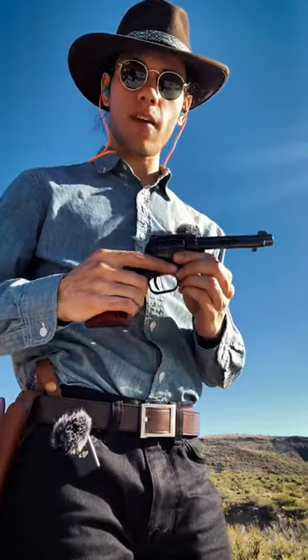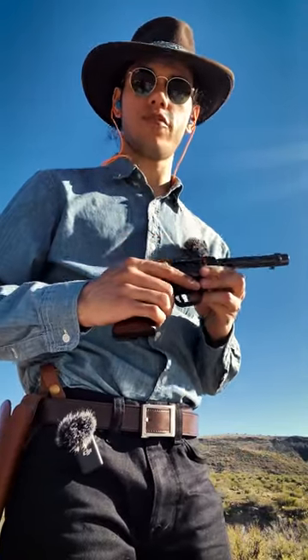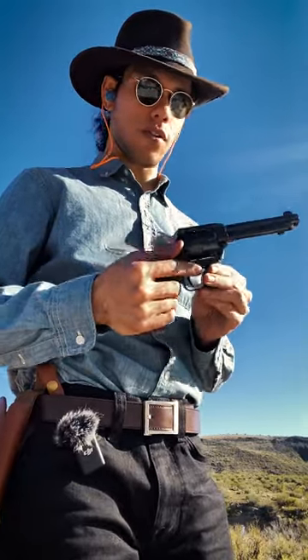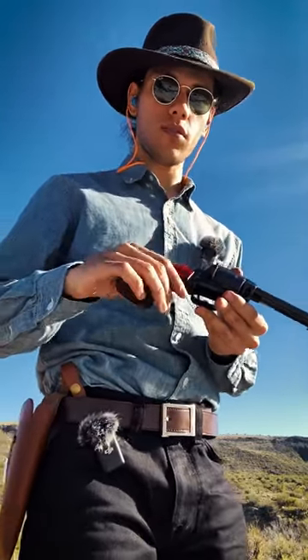I've got here on my hip a Heritage Rough Rider in caliber 22LR. I got this for a hundred dollars at my gun store. Let's load it up and see how it shoots.